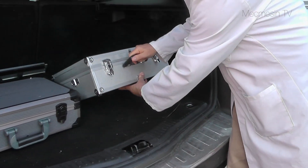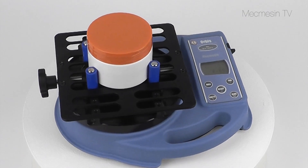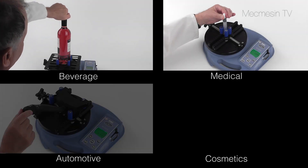Take the Orbis with you when visiting your customers or suppliers. The top plate can accommodate a wide variety of containers, or we can design and manufacture gripping fixtures to your specification. The Orbis is suited to a variety of industries.